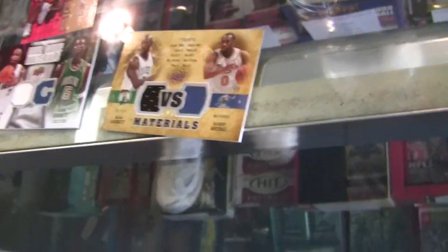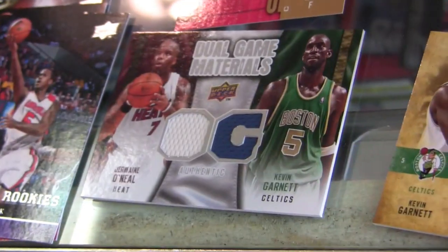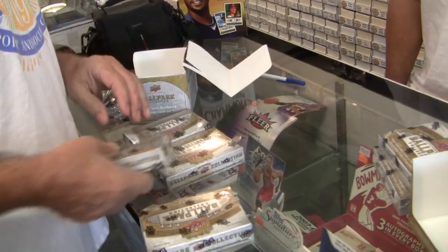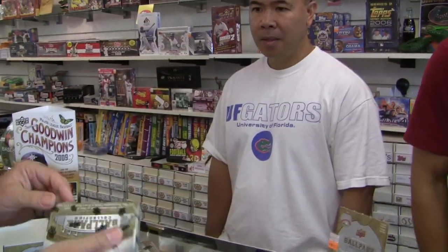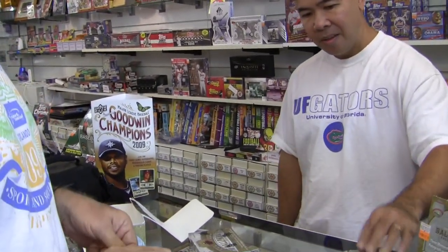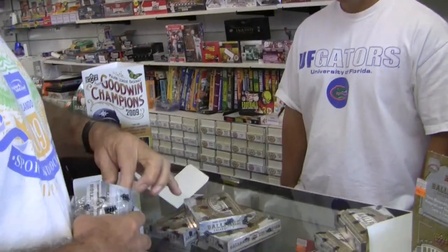He's getting a hotbox. Upper Deck Ballpark Collection 2009. There's only four packs in here? Only four. Obviously this quad — I would say they're all quads, some dual quads, some octos. Salt twisted the way they sealed it up. This could be it. That's it.